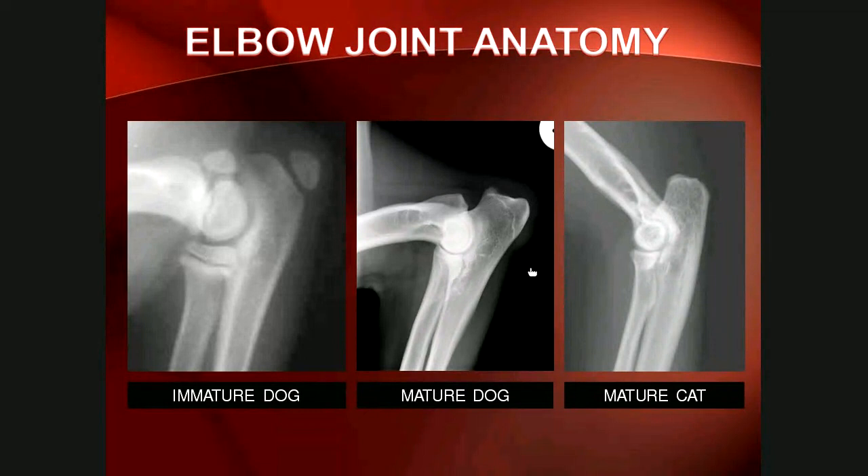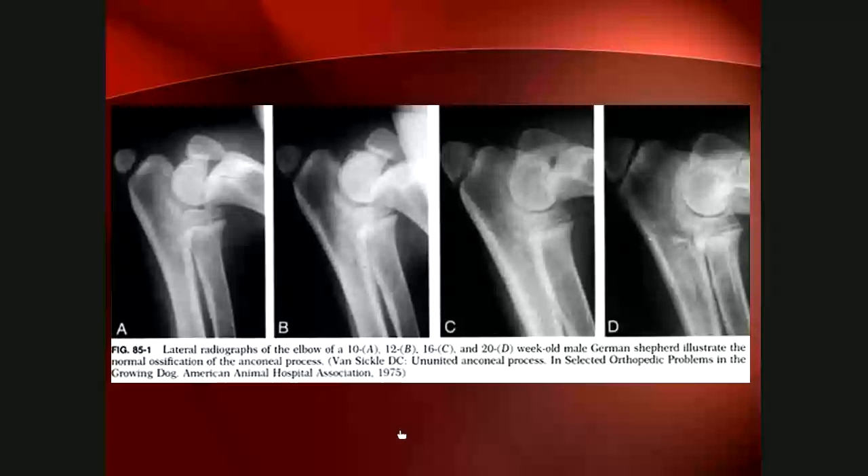The difference between the mature dog and cat elbow lies mainly in the olecranon appearance — in the cat it is boxy and square, whereas in the dog it is quite pointed. The cat also lacks a prominent medial epicondylar crest. The anconeal process forms from its own separate centre of ossification: initially a faint round structure, it becomes mineralised and speckled, and eventually forms a beak-shaped process fully fused with the ulna. This will become important when discussing elbow dysplasia.